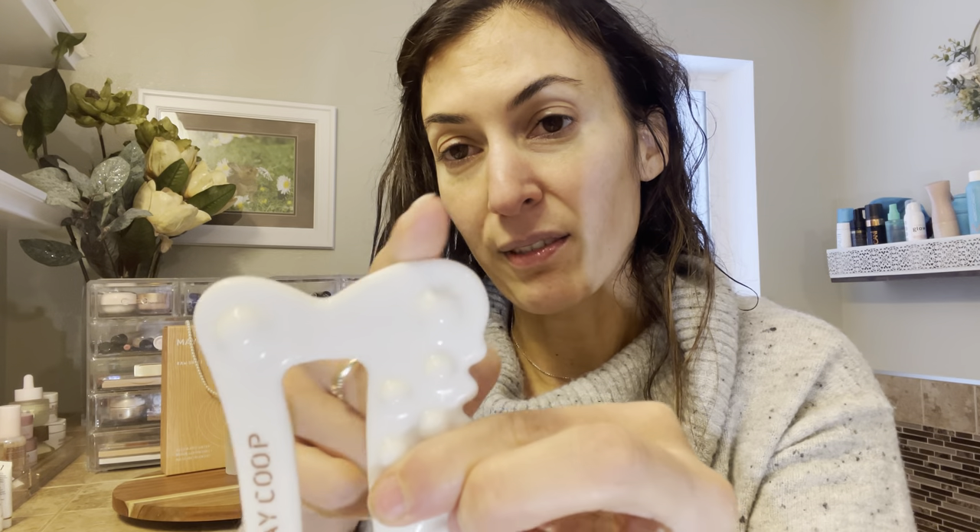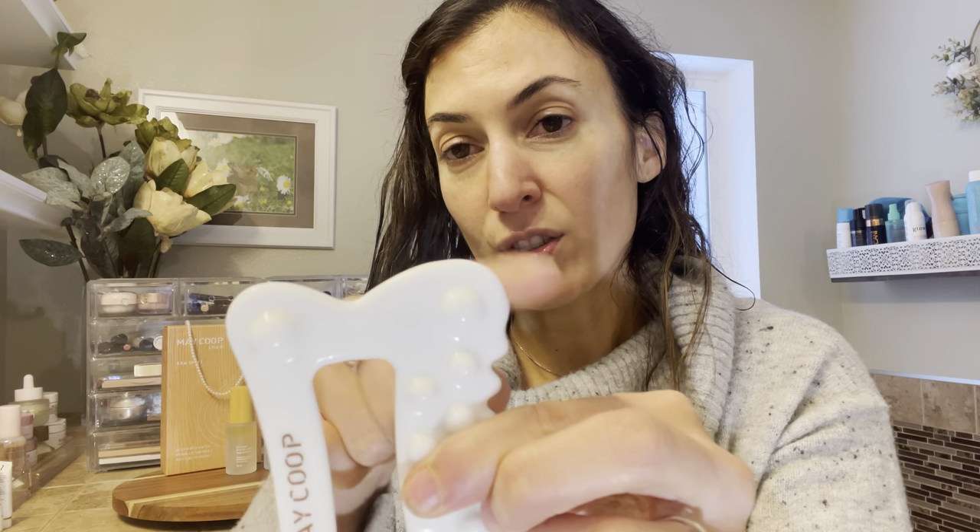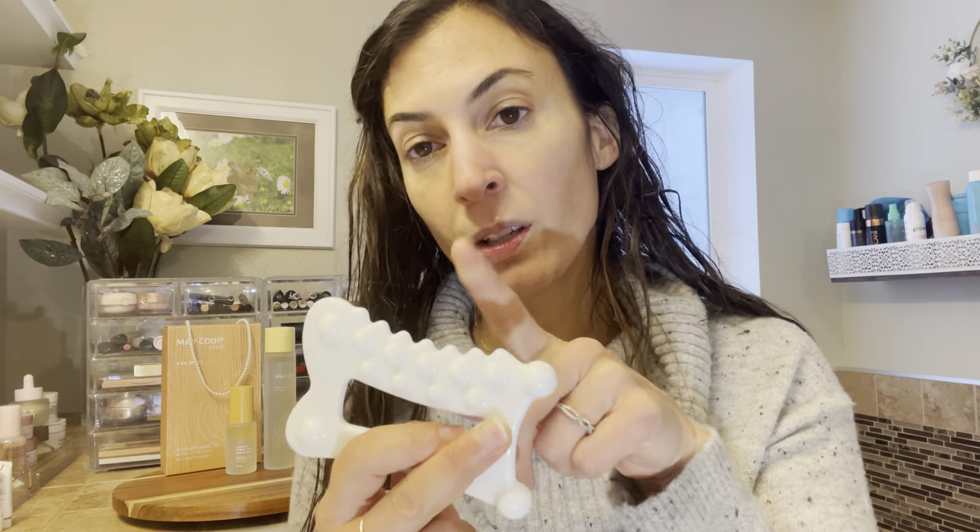Over here you see it's got like a V shape — this is for the jawline and the chin and it just cups it perfectly. So nice. This portion right here is for the scalp, the abdomen, your hips, and your legs. It feels amazing on the scalp area, just like a really nice massage. It feels like you're using fingers on your head — it's just really nice.